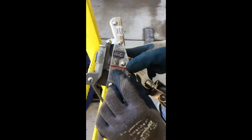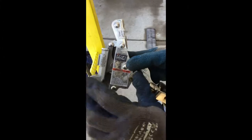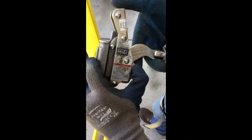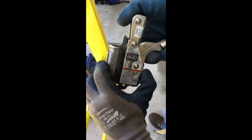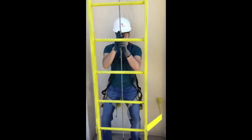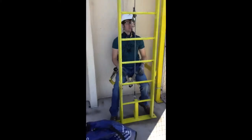Caleb is going to demonstrate how to use a LADSafe. It is a three-step process: first, pull up the locking lever, then pull up the arm, and then pull back the side plate. Always test your LADSafe by sitting back and placing all of your body weight onto the harness, effectively making sure that the LADSafe is not going to slip.